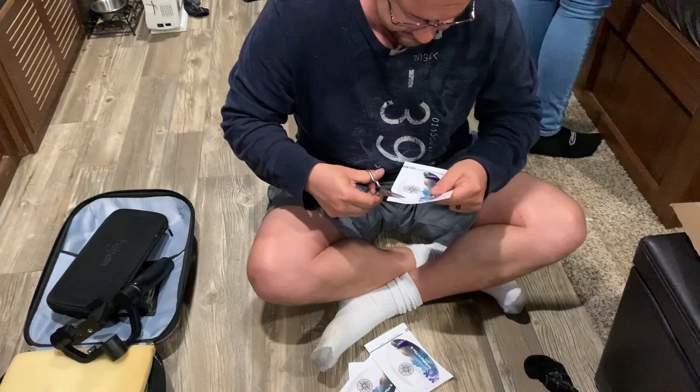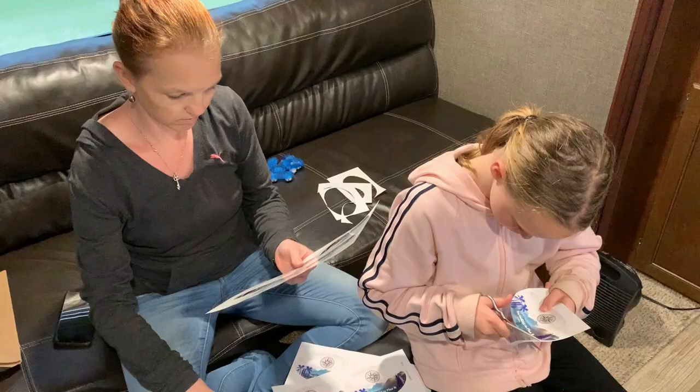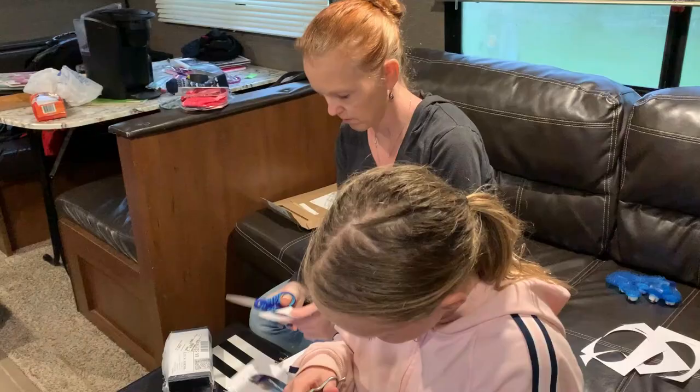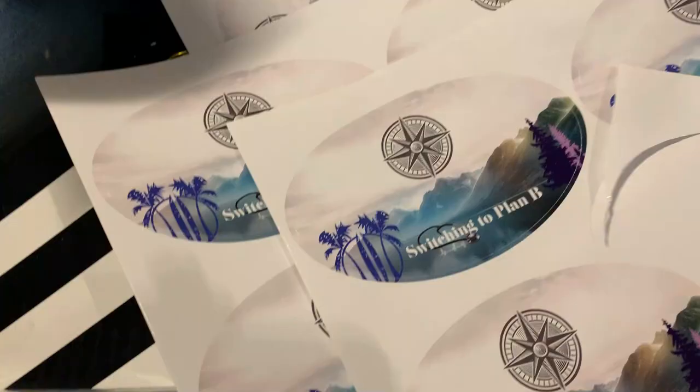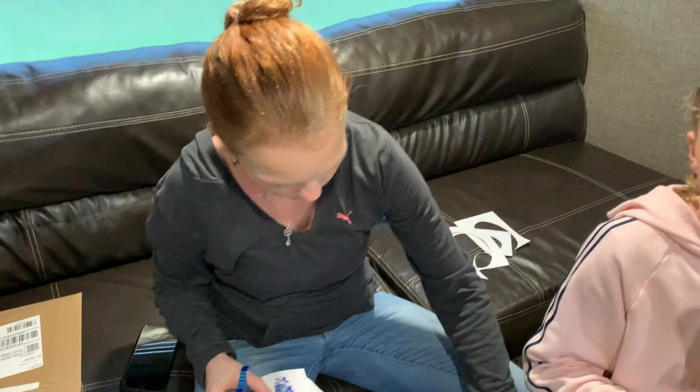They look awesome, they came out pretty good. Sweet — for you guys. How do you get one?